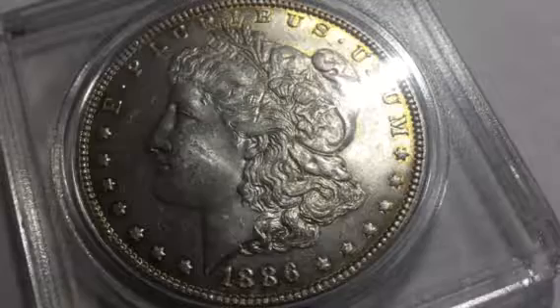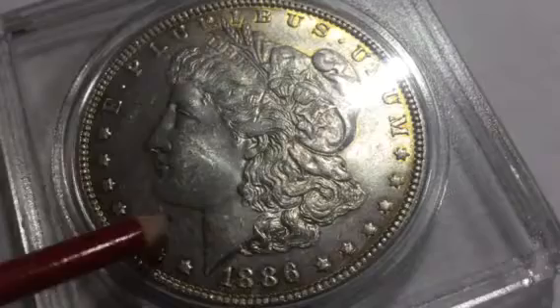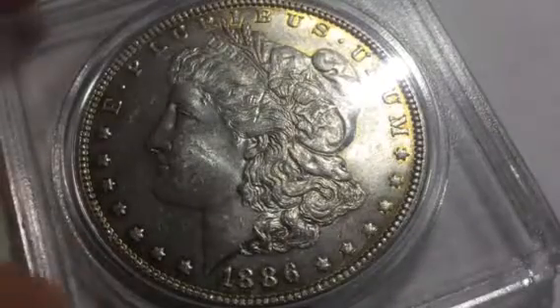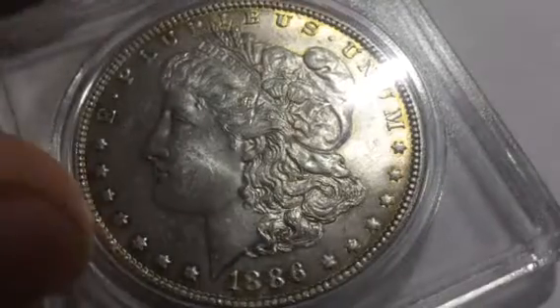It's a beautiful dollar. You can see it's a bit worn right here, but this is just a beautiful coin. It's one of the oldest coins I have, next to a couple other pennies and things that I have.